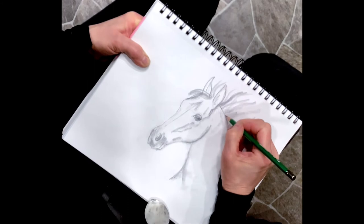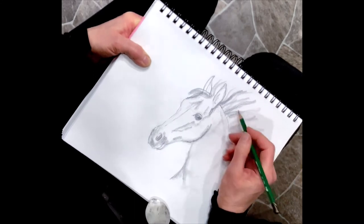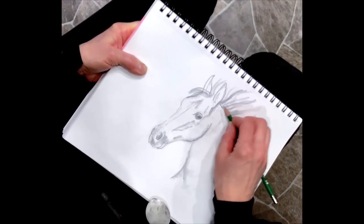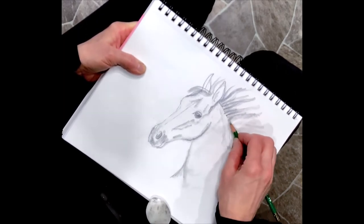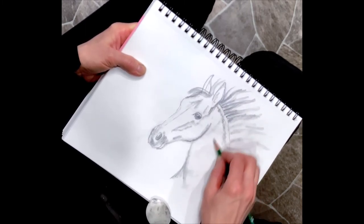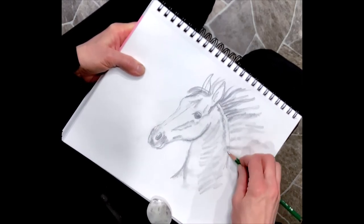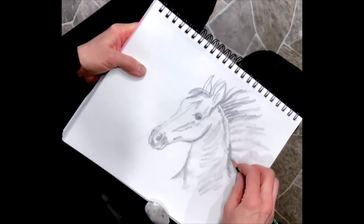I'm going to go back in and add some more detailed lines here and there - I just want to give the gist of it, the likeness of it. You can spend as long or as short on these things as you want. I tend to lose track of time; I get lost in my drawings and in my paintings. That's part of being a right-brained person, or being in that right-brain mode. Now the hair is starting to fold a little bit over here and I'm adding a little bit of darkness.